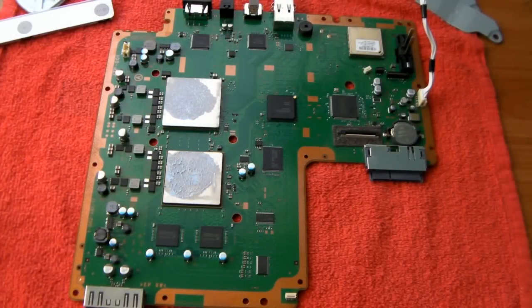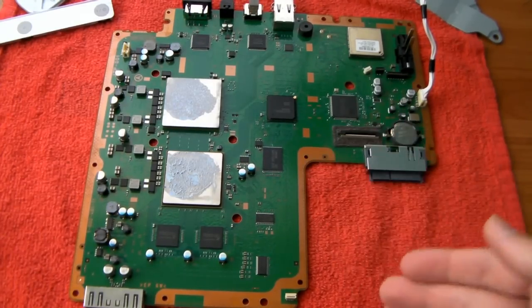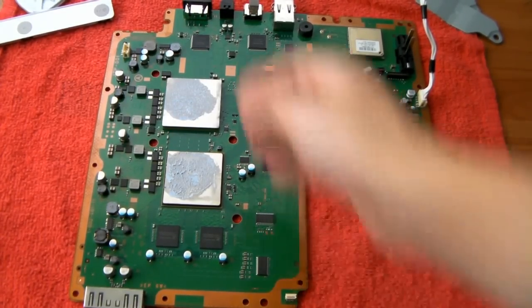Hey guys, HackTutorials. I'm going to show you how to clean your PS3's thermal paste and then put new thermal paste on. So for this, obviously your PS3 has to be taken apart — I just finished downgrading it.